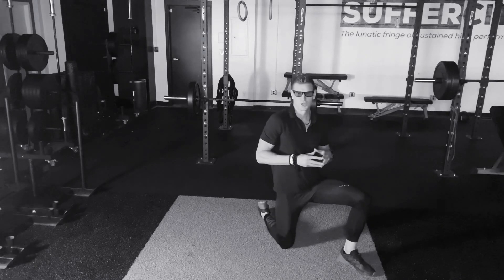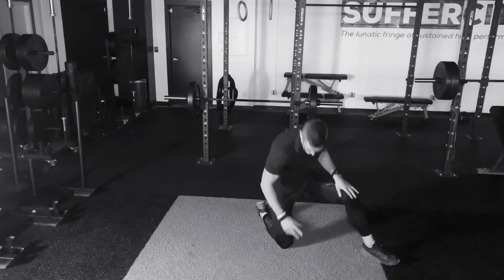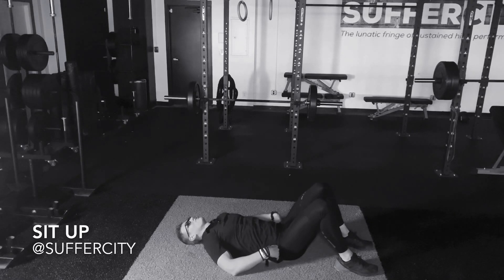This is your Suffer City virtual training program. My name is Jason and this is your sit-up. Beginning lying down flat in a supine position, head resting on the ground, hips on the floor as well.